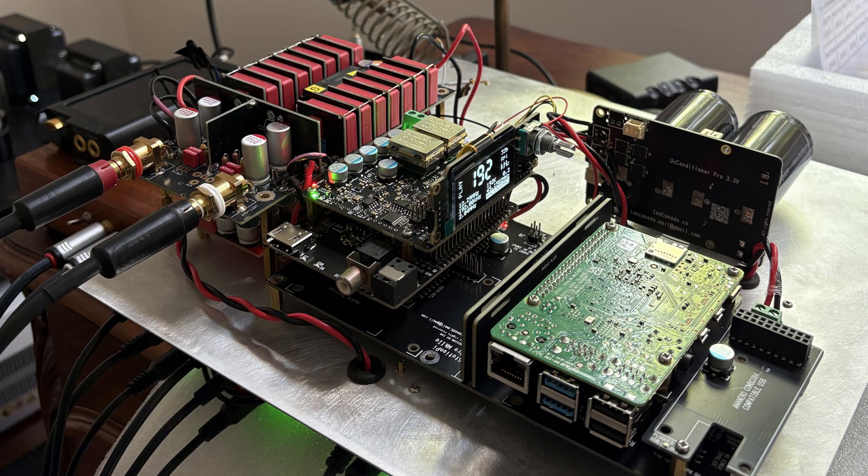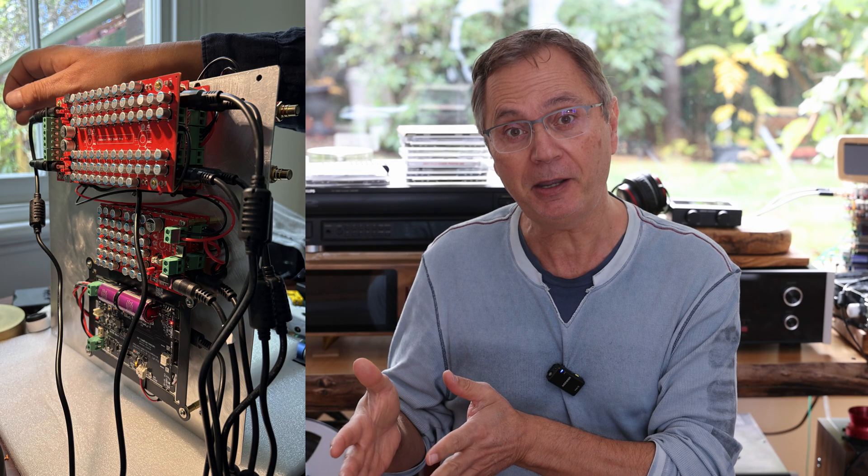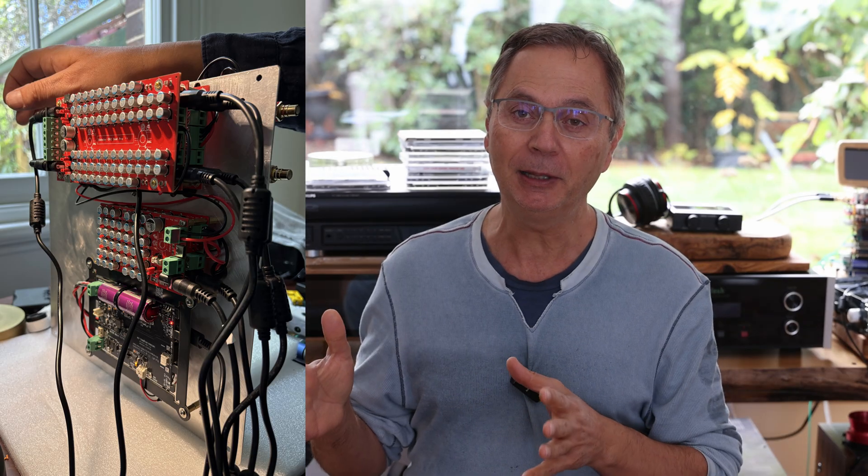This is a very impressive build, and wait till we see some of the details. What you see here is the top part of it. If we look from the back of the DAC, you can see that there are actually two layers here — one on top and one on the bottom. And if we stand it on its side, you can see that it has a double layer: a top part and a bottom part.